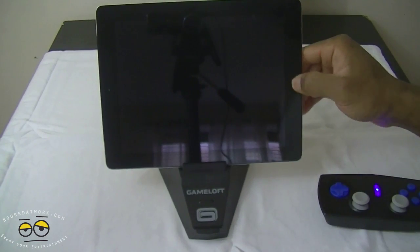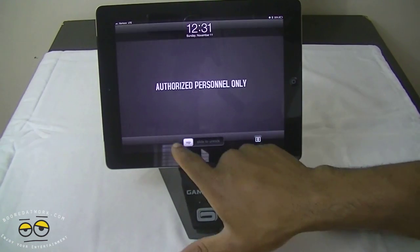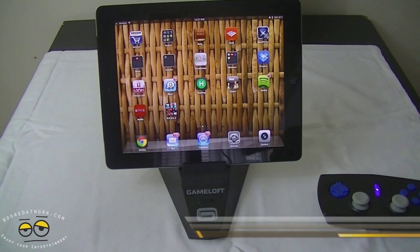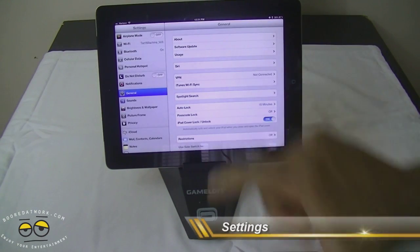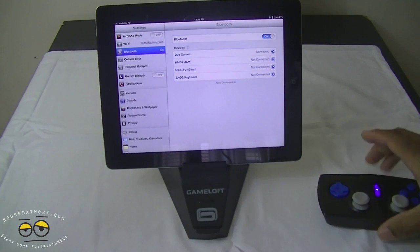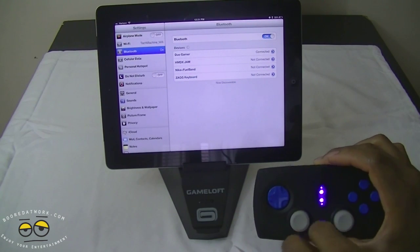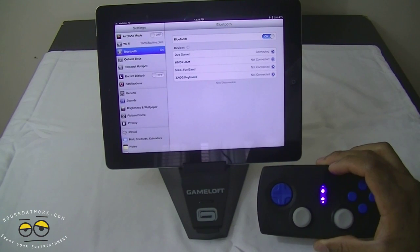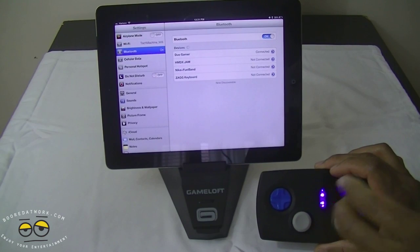Let's go ahead and turn the iPad on. I already launched the game, so we can skip the cut scenes. Let's look at Settings first — going straight to Bluetooth, we can see that the Duo Gamer is connected, as indicated by the blue light. The blue light has two functions: it tells you the device is on, and a flashing blue light means it's in pairing mode, while a solid blue light means it's been paired.